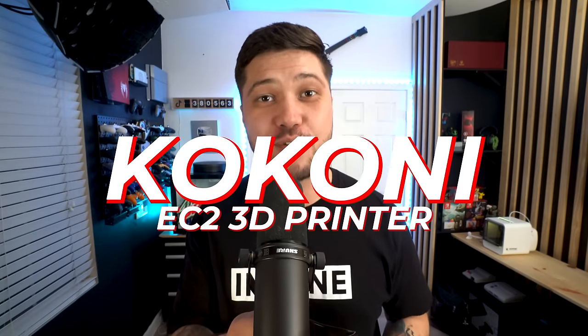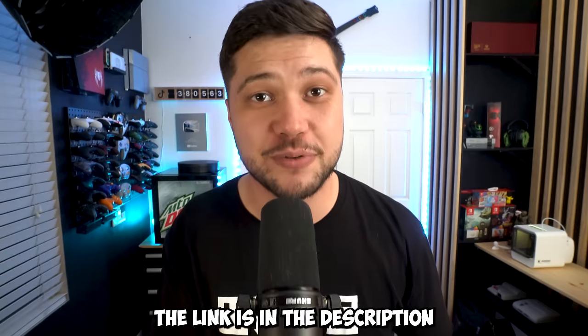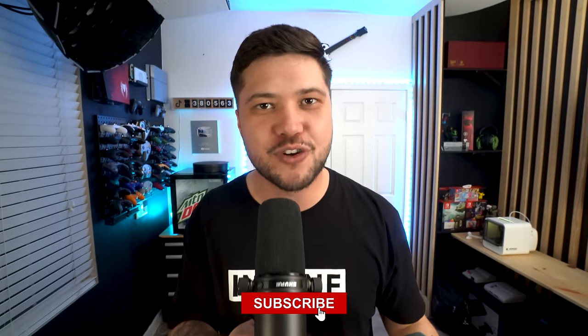We couldn't end this video without meddling in the affairs of artificial intelligence. I had so much fun playing around with the Kokoni EC2 3D printer today, and if you guys want to check one out for yourself, I will leave the link down in the description below. If you happen to be new, hit that subscribe button, and guys, go check out one of these two videos next.